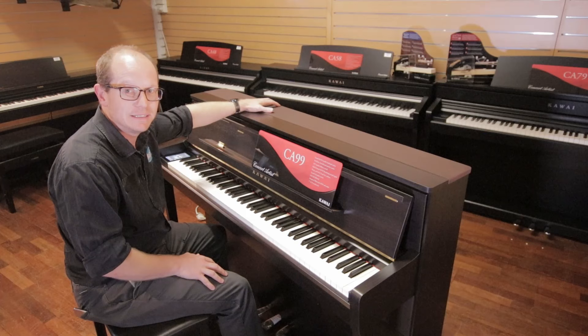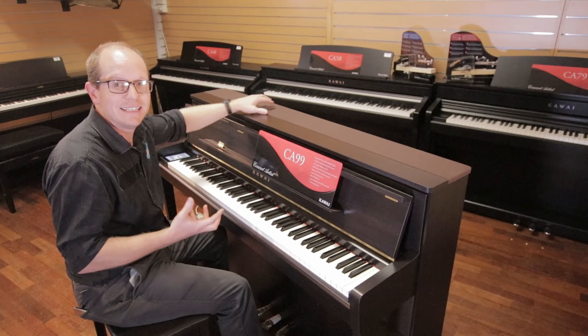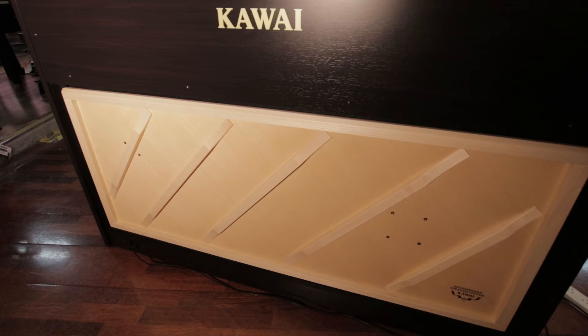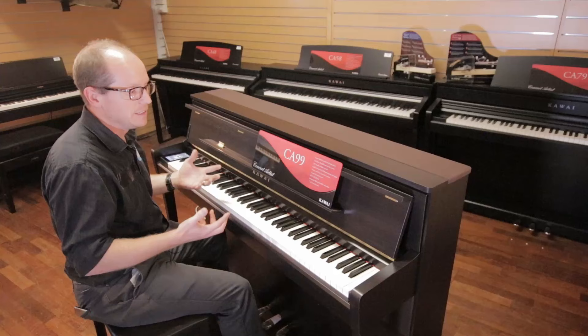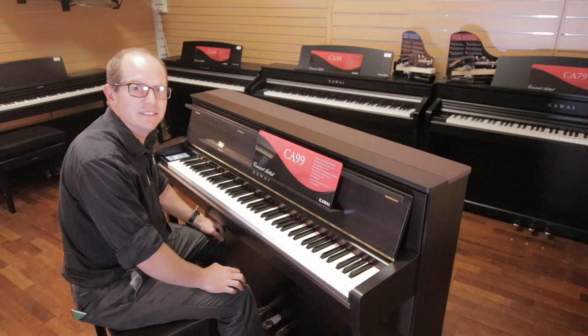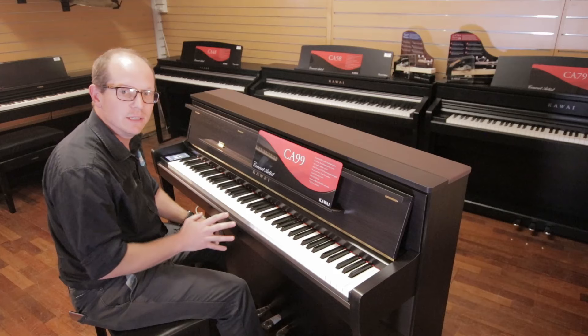Why that happens is the piano has a soundboard on the back — a solid spruce soundboard like an upright piano has — and it actually has transducers mounted onto that soundboard. It's emulating the way a traditional piano produces sound, so the vibrations from the transducers move the soundboard and send the sound out around the room. This ends up giving you what I think is the most realistic piano experience you can get on a digital piano.